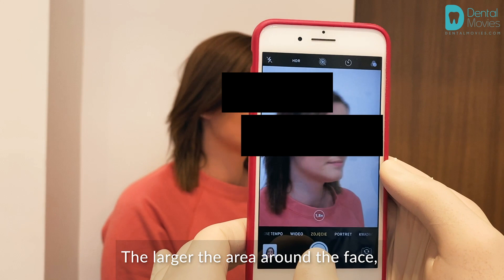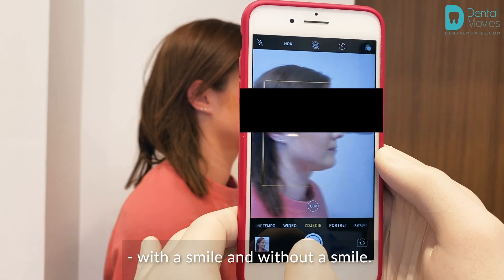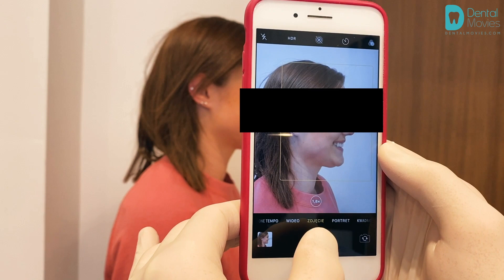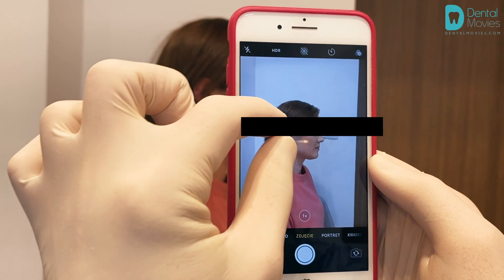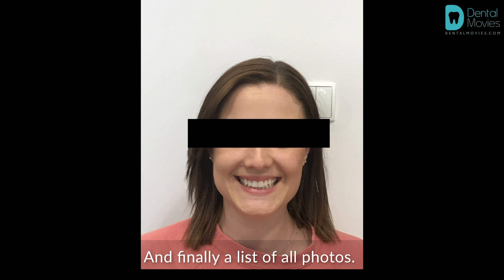The next photo is a 45-degree face profile — with a smile and without a smile. The last photo is a 90-degree face profile. Finally, review the full list of all photos. Check if all the pictures have been taken and if they are legible.